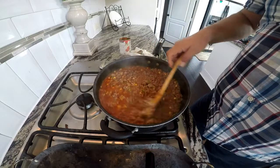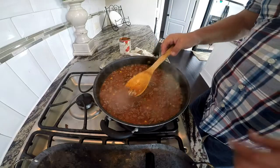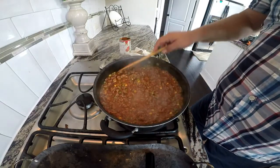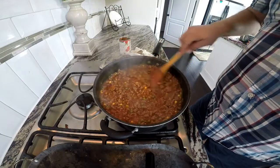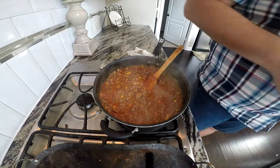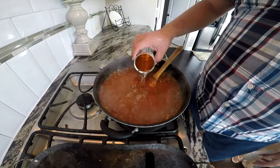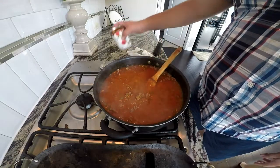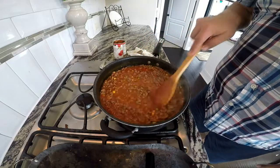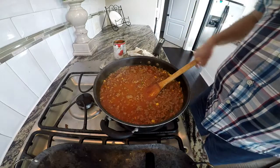So this has been 30 minutes — it's rendered down. I'm going to do a little taste test. The meat is still a little bit hard, so I'm going to put a little bit more water and go another 15 minutes, using that tomato can. We'll let that simmer and come back in 15 minutes.